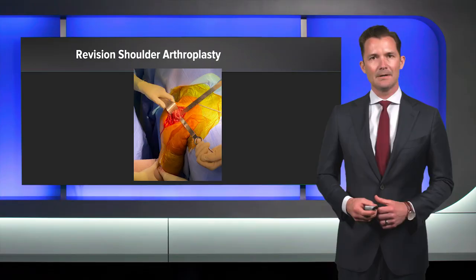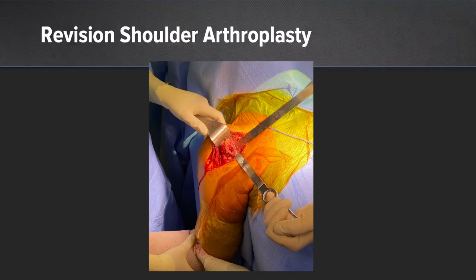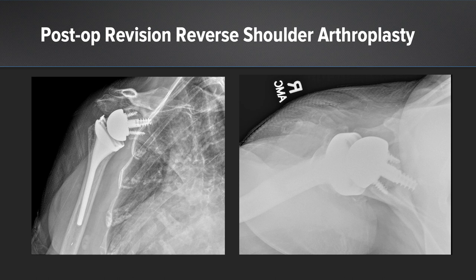After removing the Eclipse implant, there was great preservation of the surrounding proximal bone. We see the expected central defect from where the cage screw was, but this is highly revisable to an inlay 135 reverse implant. These are her final x-rays. We can see a well-fixed stem as well as an MGS baseplate and glenosphere. She did very well after surgery with little pain and a very nice functional outcome.